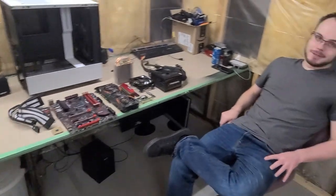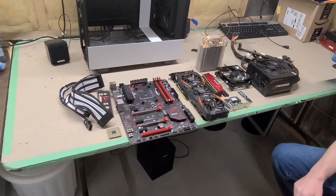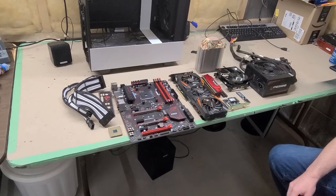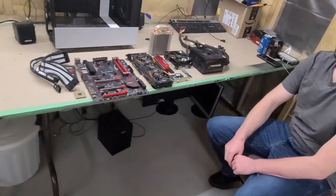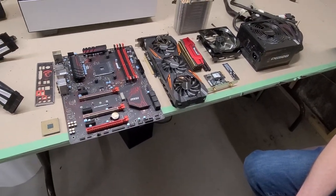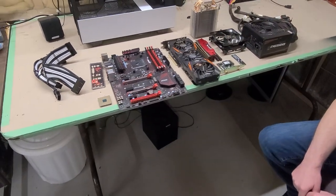Welcome back to the channel. Today we're going to do a computer build for my daughter. What we have on the table is used parts — I actually bought the system as-is from the same seller. We're going to assemble this computer and do a little how-to build. We had to clean all the parts up; there was a lot of dust and grime. We'll get this thing up and running so she can do some gaming with her sister.